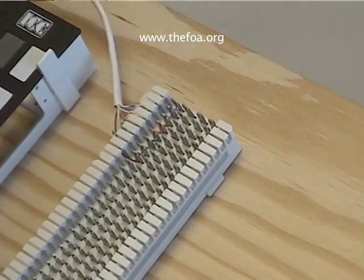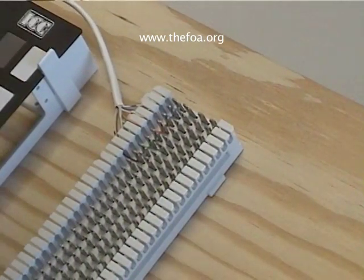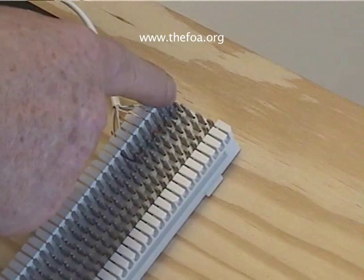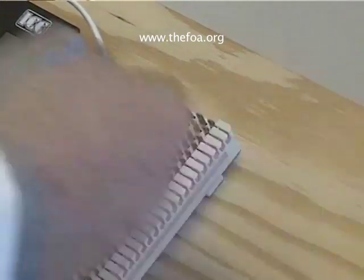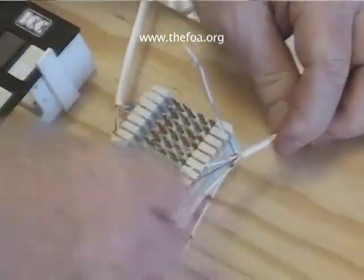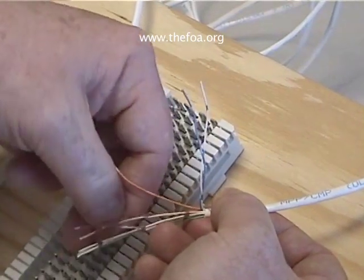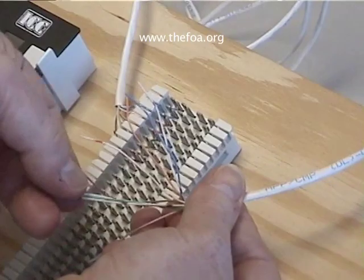We'll do the other side the same way. The 66 block is designed to be connected straight across. You have two IDC — insulation displacement contacts — on either side that are connected. So if we're going strictly from one cable to another, we'll do a contact right across. Again, get our wires in order: blue, orange, green, and brown.